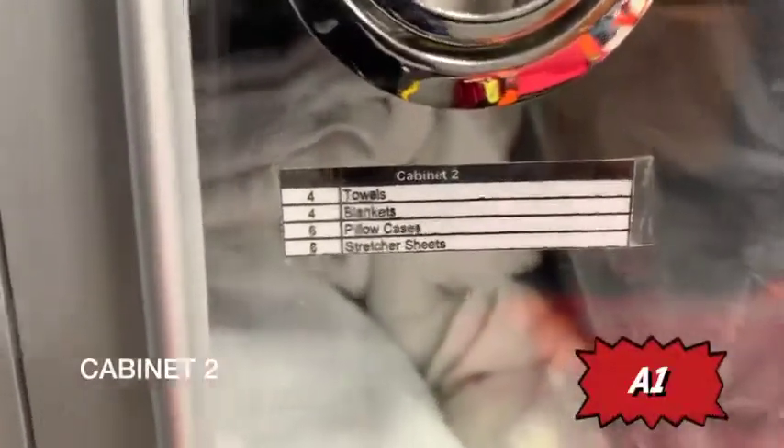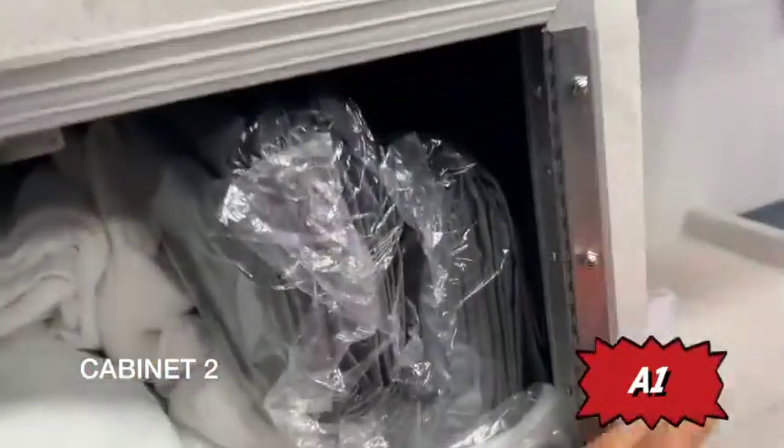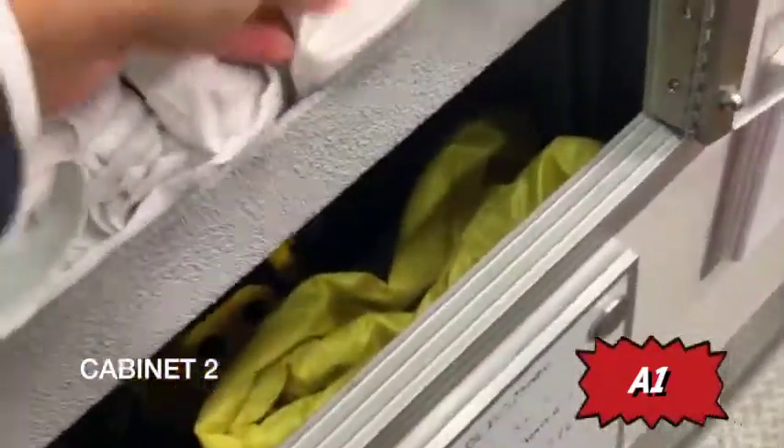Cabinet two. You should have towels, blankets, pillowcases, and stretcher sheets. This is very important to check because we use these on borderline every call. Blankets, towels, stretcher sheets — you always want to make sure we have those, in addition to pillowcases.